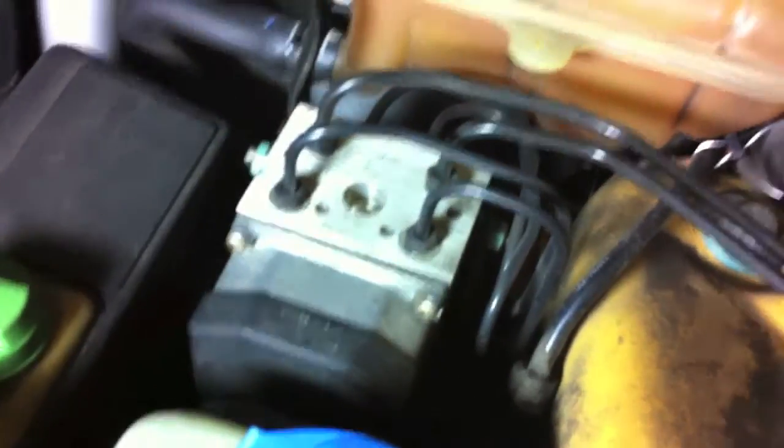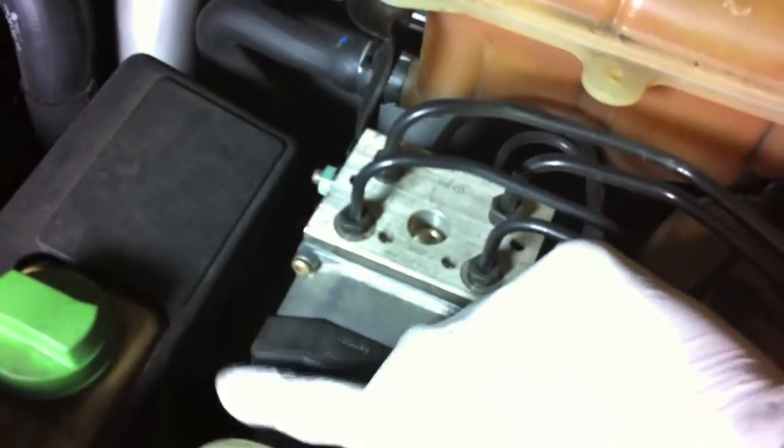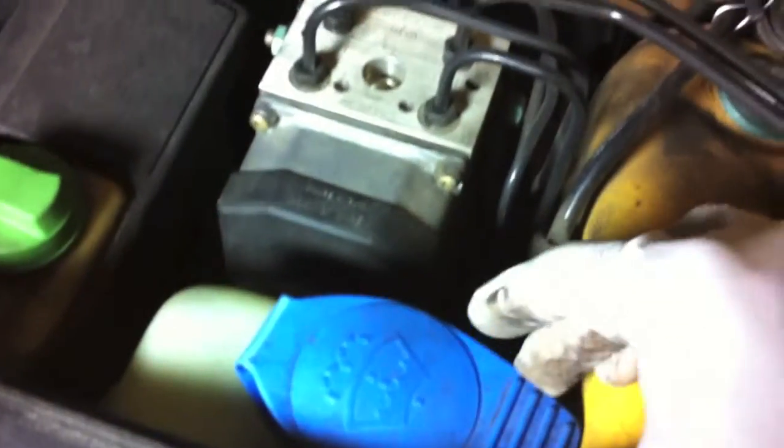So this is the entire ABS unit here. What we need to remove is this module over here. You can see two of the access screws. The other two are down below and they are blocked by this windshield washer reservoir bottle.